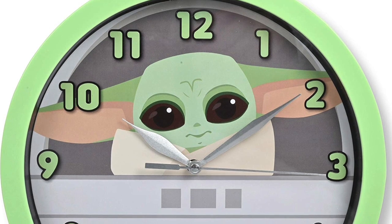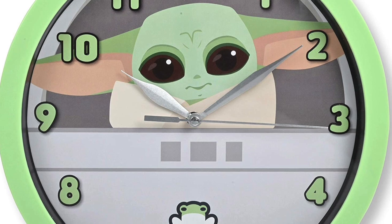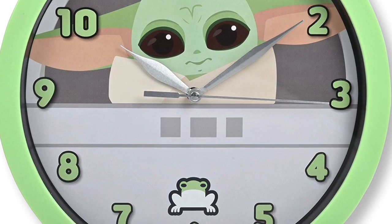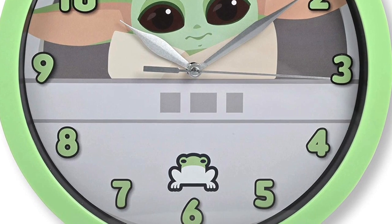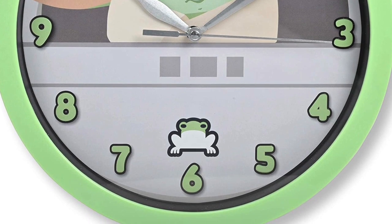I know for a lot of people, their favorite time in Star Wars is usually revolved around a cute little green alien who likes to eat frogs because he sells really well. But for me, it's Tauntaun time.